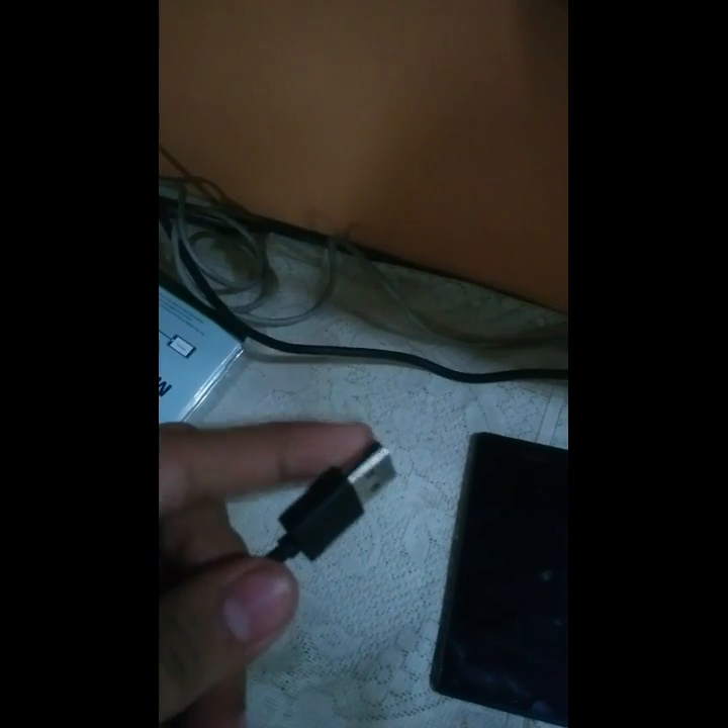Connect the USB cable to the charger, or you can connect it to the TV to give the power supply. Now connect the other end of the MHL cable to your phone.